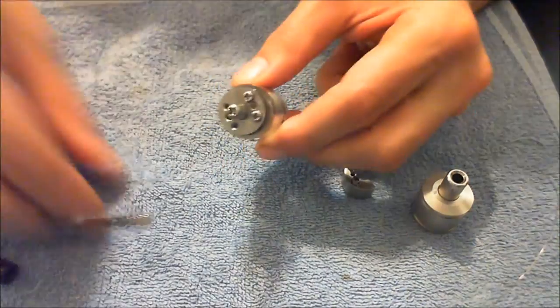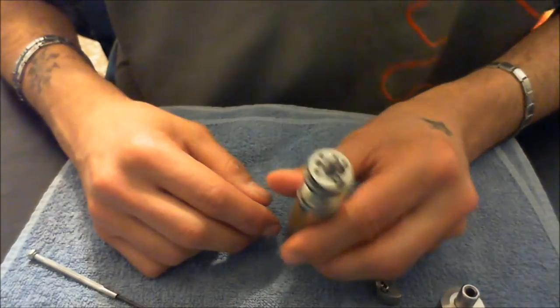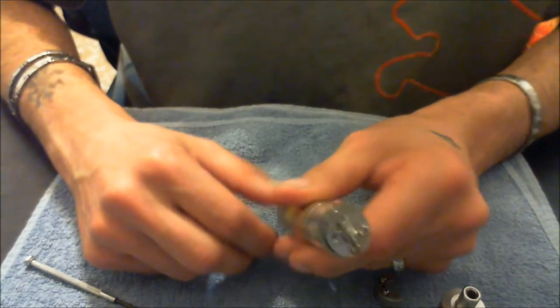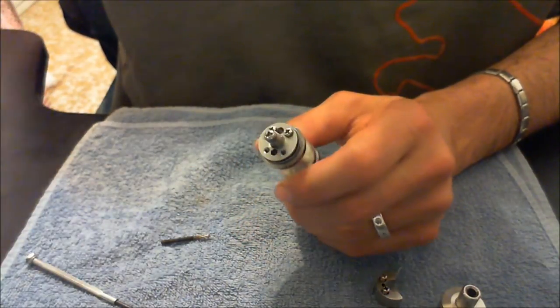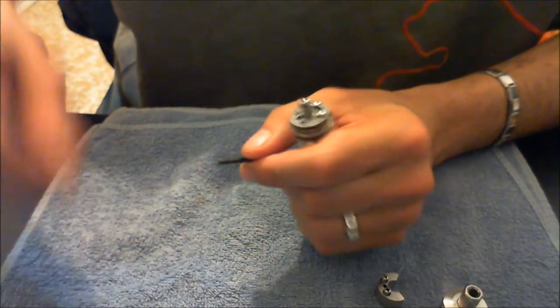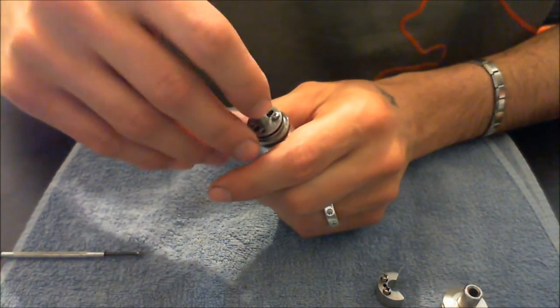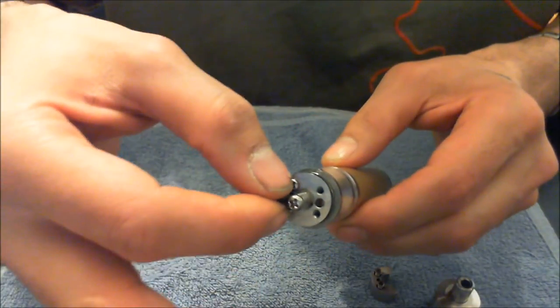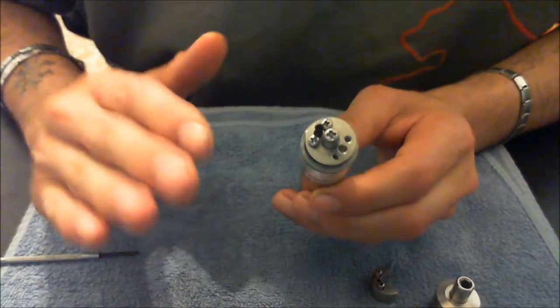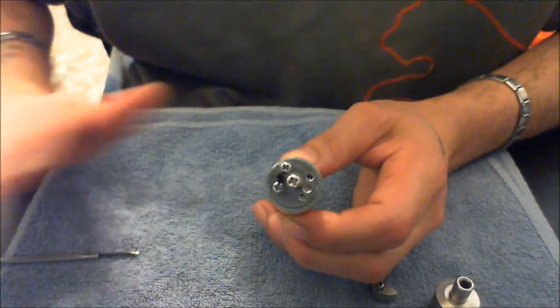Andiamo a mettere il tank - come vedete si infila che è una meraviglia. Andiamo a mettere il cavetto. Vado a svitare prima il negativo, allento un attimino anche il positivo. Vado ad inserire la mia mesh, che ci deve entrare e ci deve anche ballare un piccolo giochetto - non deve essere troppo aderente. Questo è quello che penso io: io faccio così e mi trovo bene così.